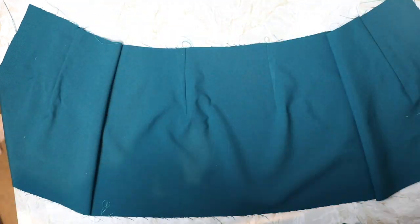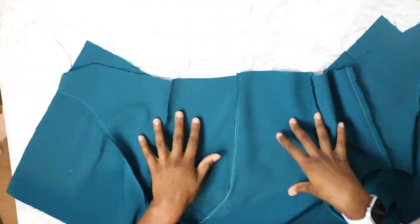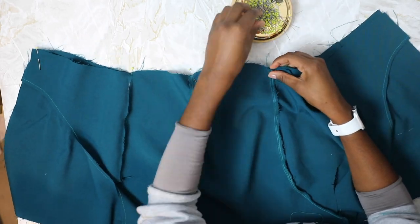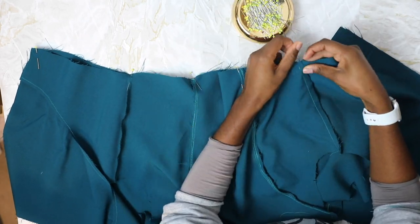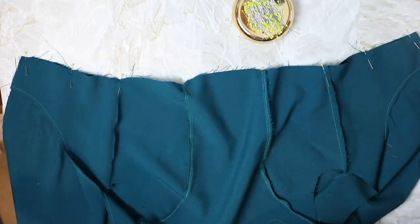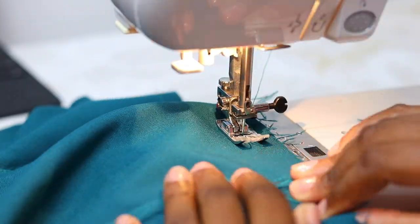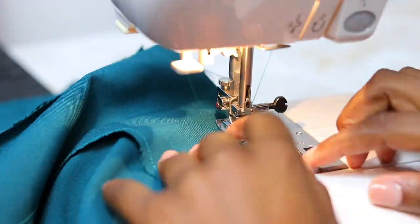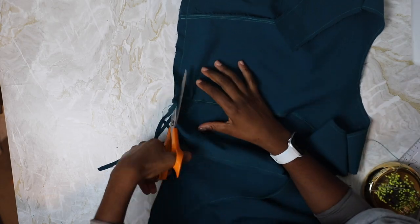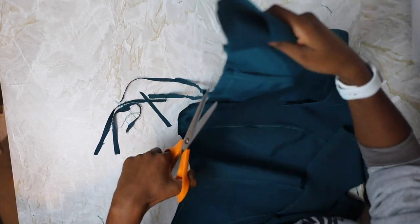Now we're going to attach the bodice to the skirt. Grab your bodice and place it over the skirt right sides facing at the waist seam, pin together matching the front darts to the princess seam and side seam to side seam. Stitch together at 1.5 centimeters or five eighths of an inch, trim the seam, press the seam down towards the skirt, and repeat all these steps for the lining.